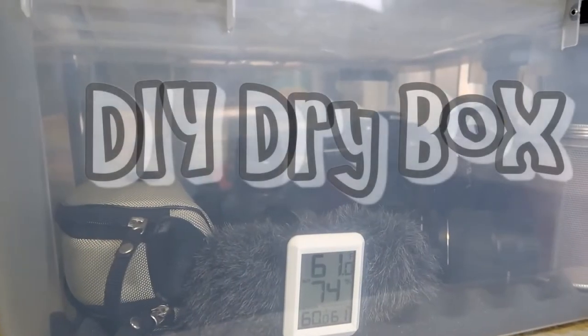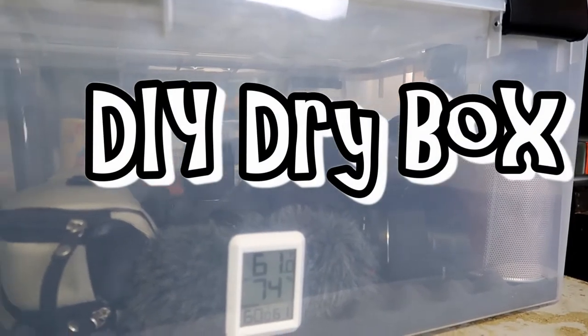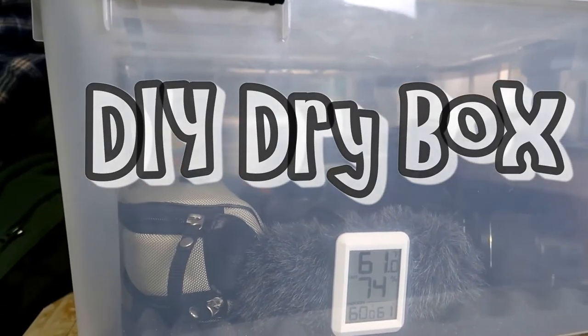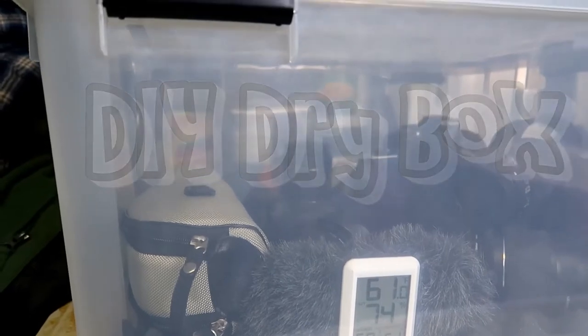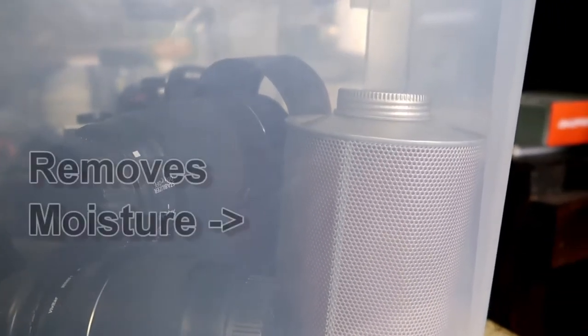This is a do-it-yourself camera box. Basically, you're placing your camera and your lenses in a box with lower humidity than it is on the outside. If you place your cameras in a closet or someplace where there's high moisture content, you're going to get mold on your lenses and basically wreck your equipment.